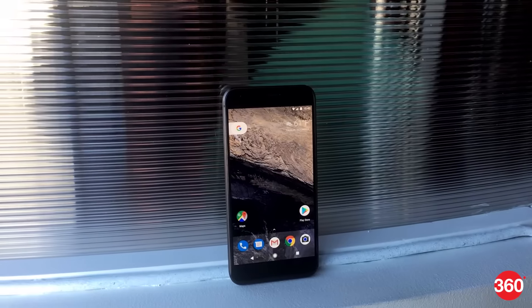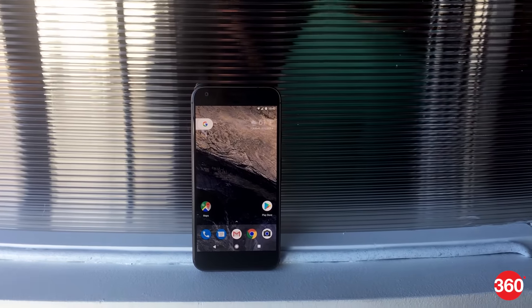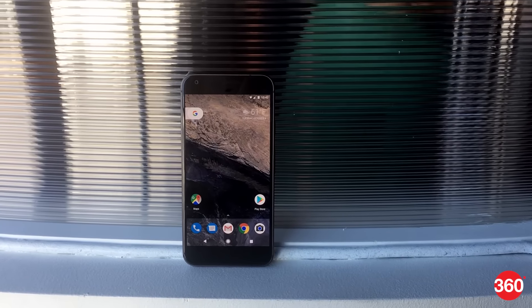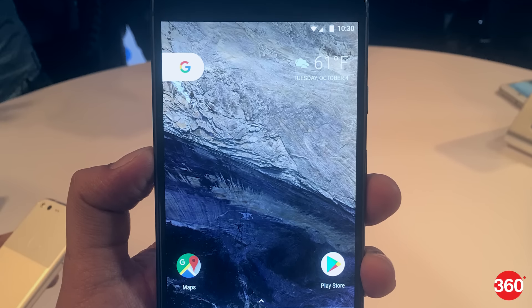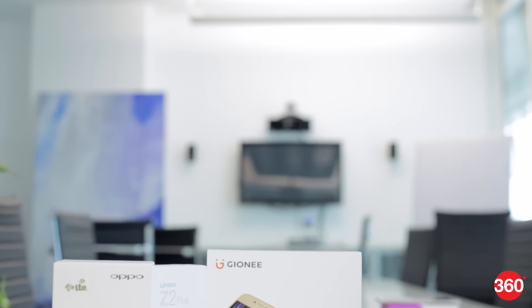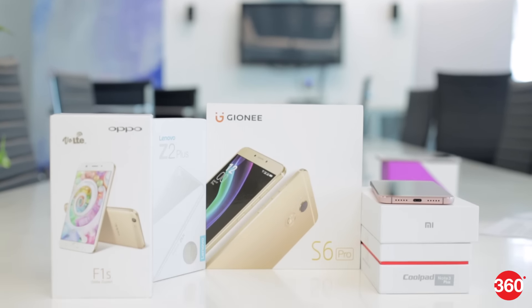Do you have a friend that just can't stop talking about a new Pixel phone? There is a lot to like about the clean, bloatware-free approach of stock Android, but there are some interesting features you'll miss out on as well. Here are some of the most useful features we found in custom Android skins on popular non-Google smartphones.